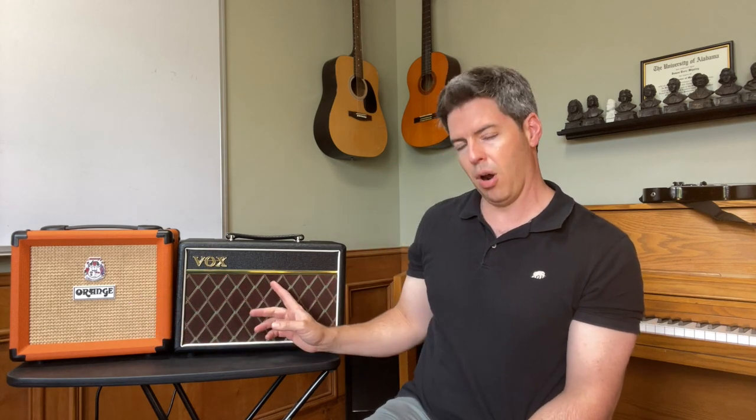Now let's talk about price. The Vox right now is at $89.99 on Amazon, and the Orange Crush 12 is at $99. Full disclosure — the Orange and Vox companies didn't send me these amps; I didn't get any promotional deal, I bought them with my own money off Amazon. Free shipping on both, but there is tax depending on where you live. I ended up paying about $110 for the Orange Crush 12 and about $98 for the Vox Pathfinder 10 — so a slight pro for the Vox, but still very similar in price.